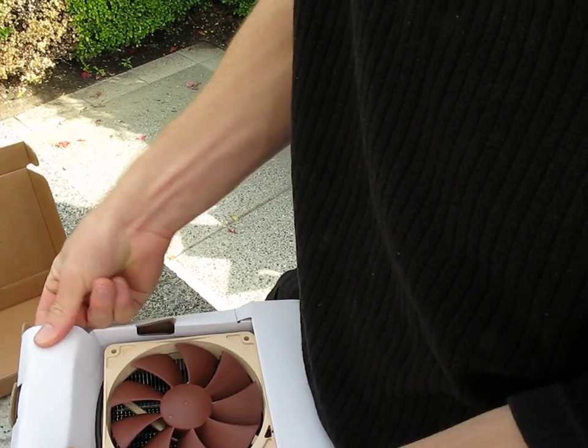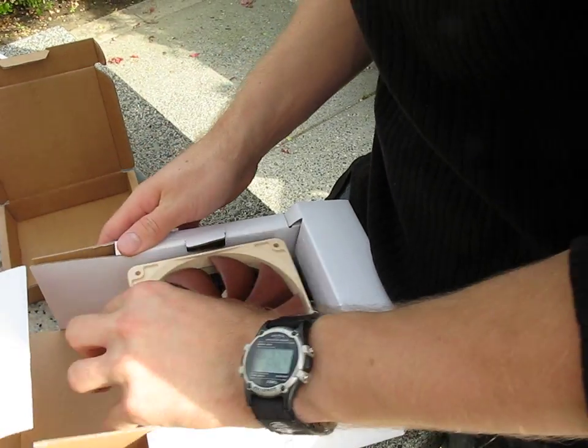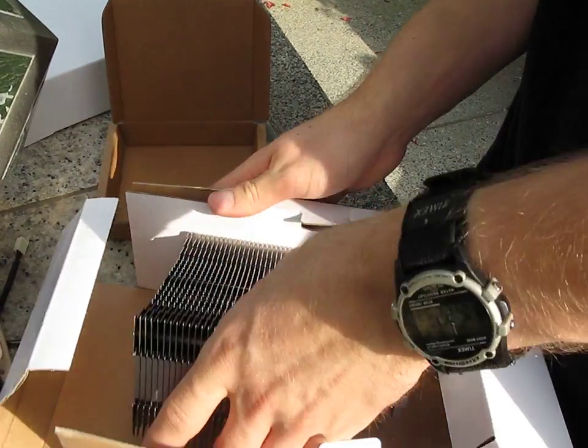Finding this quite confusing now, but we're too far into this shot to potentially redo anything, so we'll press forward. There's your other fan — identical to the first. And then here is the cooler itself.